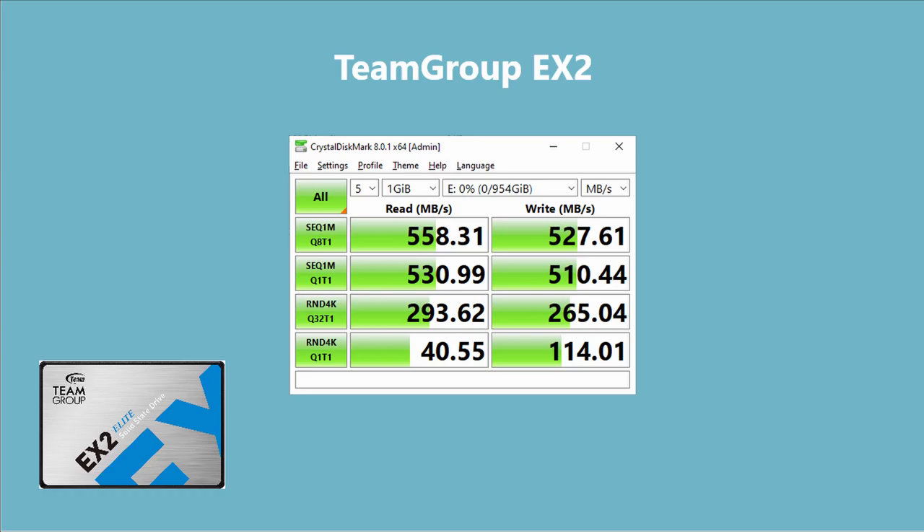After running the Team Group EX2 several times — five runs each time — I got anywhere from about 558 to 560 on read and 525 to about 530 on write. So it's better than the advertised specs, which was a pretty good indication. And it's important because I paid under $100 for a one terabyte drive, which you can't do that often.